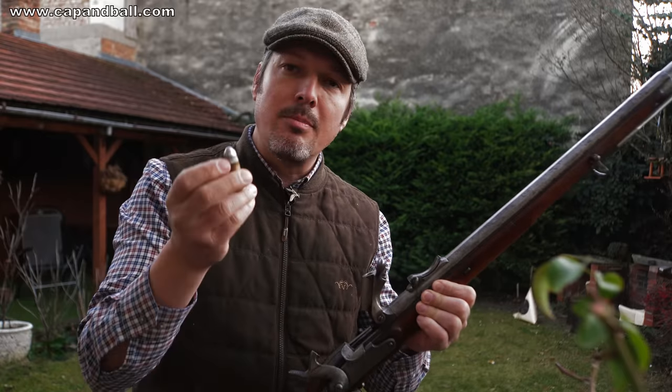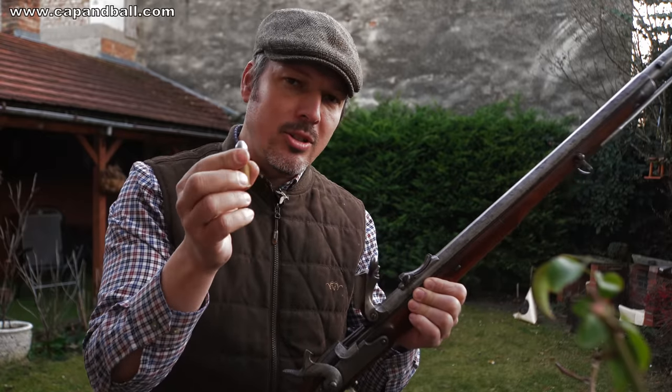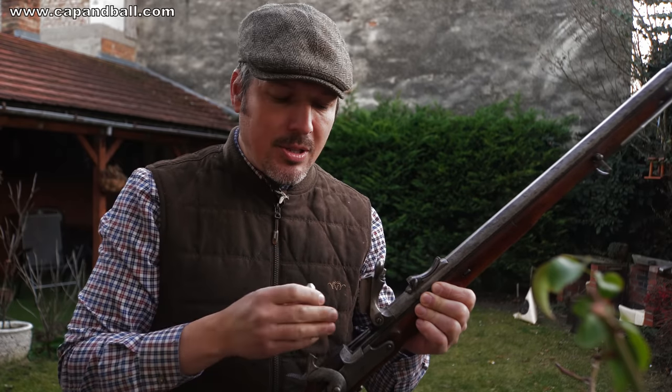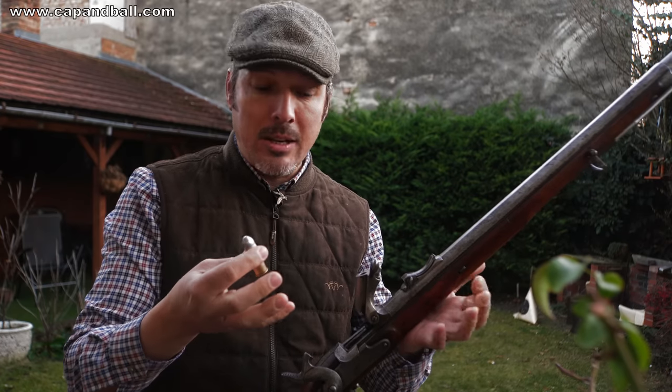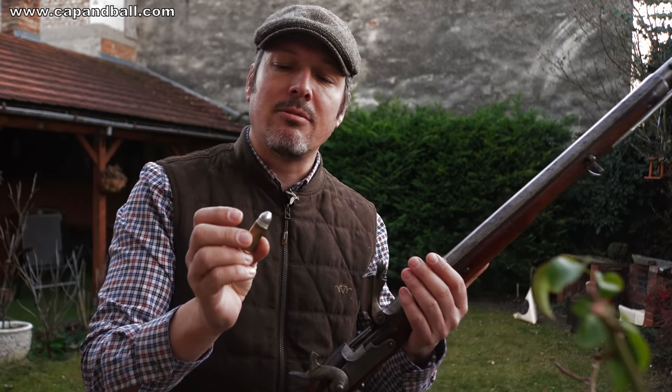This rifle is firing the 14x33R cartridge. This used to be a rimfire cartridge, but my rifle is a centerfire rifle. There were a few pieces that were original manufacturer with the centerfire ignition. Mine is from that, which is a great help for me because I can reload my cartridges. It's much easier with the centerfire.